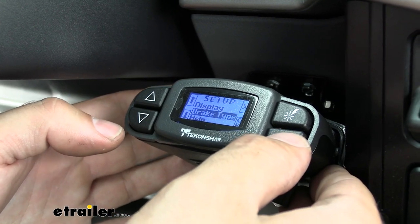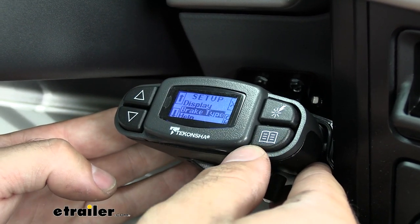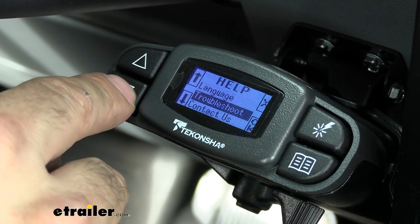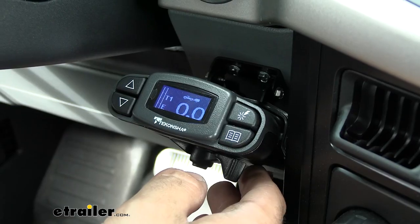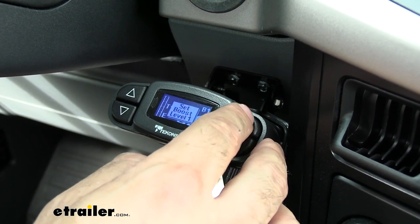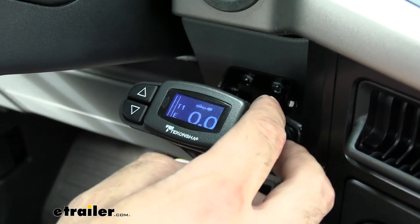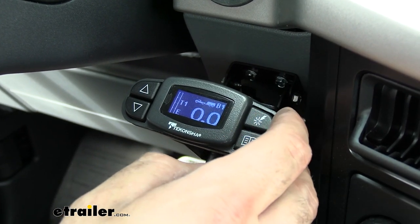We also have the ability to select our brake type — the P3 is compatible with both electric trailer brakes as well as electric over hydraulic brakes. In the menu we also have a help section, language settings, troubleshooting, and the ability to contact Deconcia directly. The P3 also has a boost feature in the upper right-hand corner with three different settings, which controls how fast you get on the trailer brake. You'll turn that up for heavier trailers and keep it off or at a lower setting for lighter trailers.